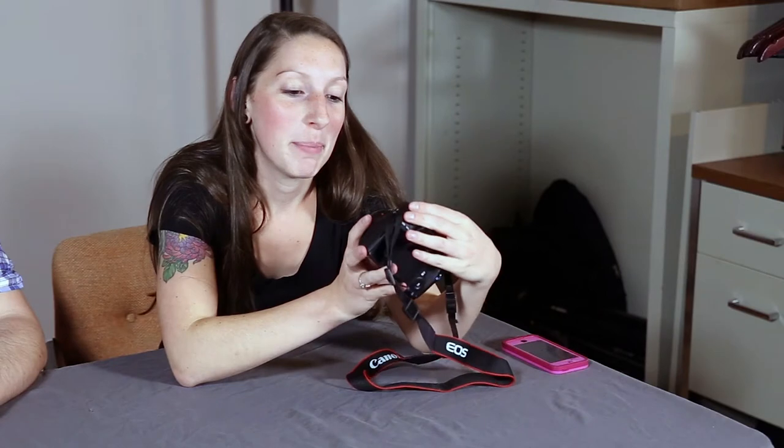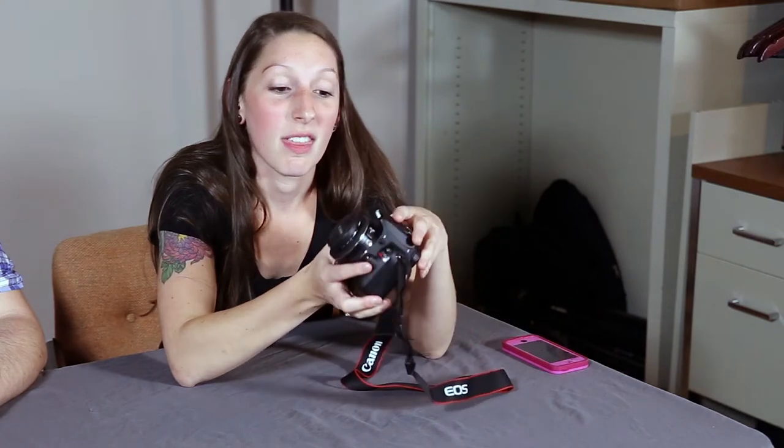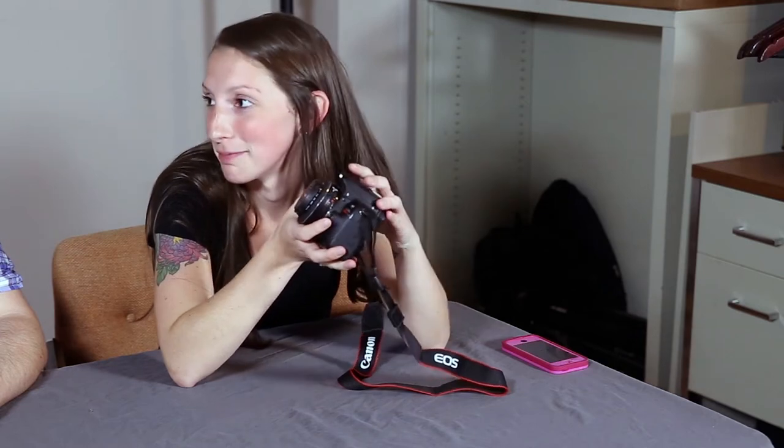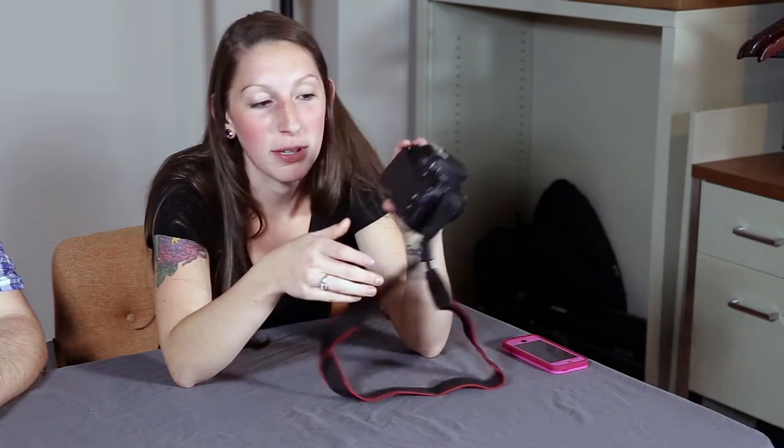She's got her Canon SL1, which is tiny. Let me tell you a little bit about the SL1. Basically, it's a T5i with a couple fewer autofocus points and a lot smaller. It doesn't have the flip-out screen in the back. It is touchscreen, so you can zoom in and out like you would with an iPhone.